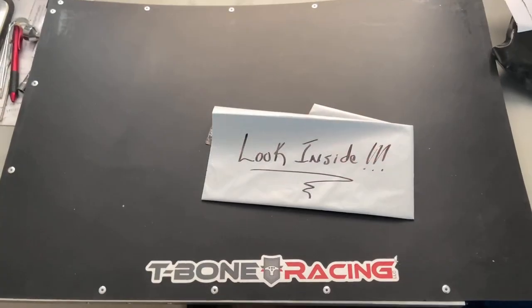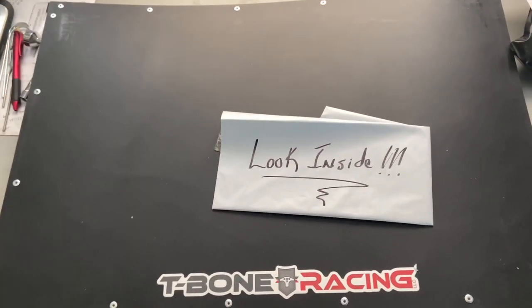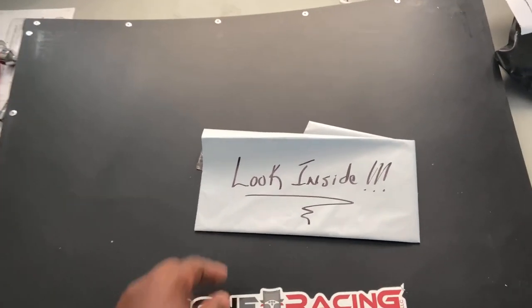So we've now cracked open the package, and one thing I can say, Jay Sinister, you know how to wrap a package — that was secure. But there you have it, the T-Bone Racing ramp. It tells me to look inside, so what do we have inside?